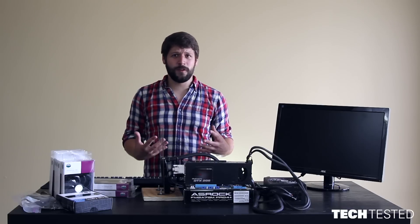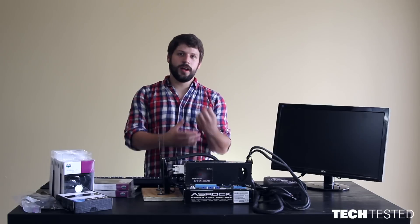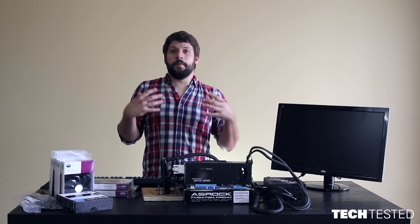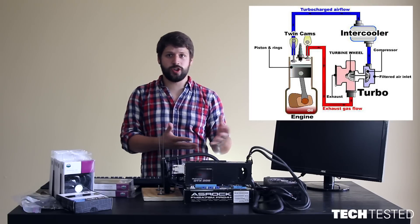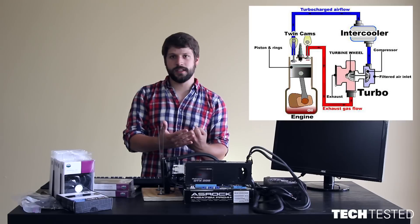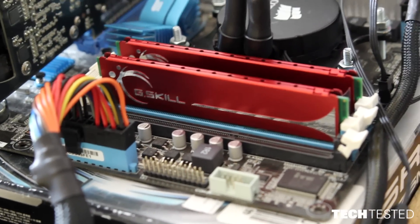But what if you can actually make more fans effective? As a mechanic, I know that in an engine, in the cylinder, the air comes into the cylinder as the piston comes down — it sucks air into the cylinder. But if you want more performance, you throw a supercharger or a turbocharger on it to force air into the cylinder as the piston is coming down. That way there is less work being done and you can squeeze more air into the cylinder. I intend to apply that same principle with more CPU fans.